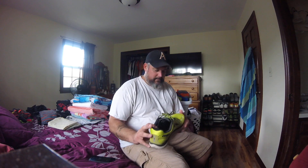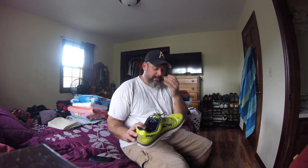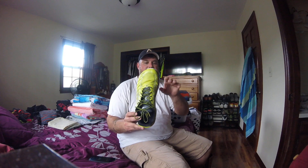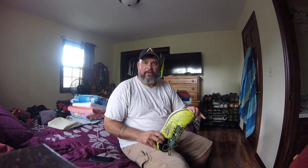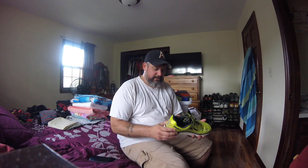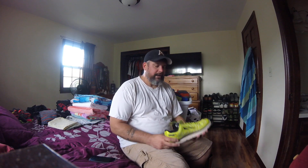One thing I really like about this shoe is it's got the extra wide toe box here, so my foot is completely natural. I really dig that — it feels really good when I'm running.